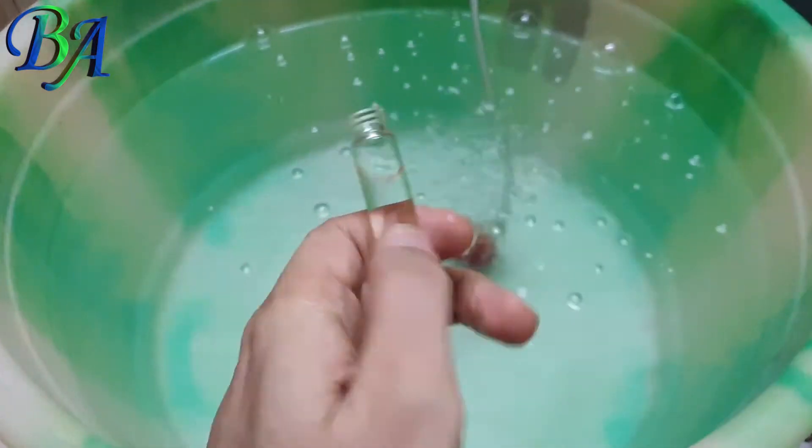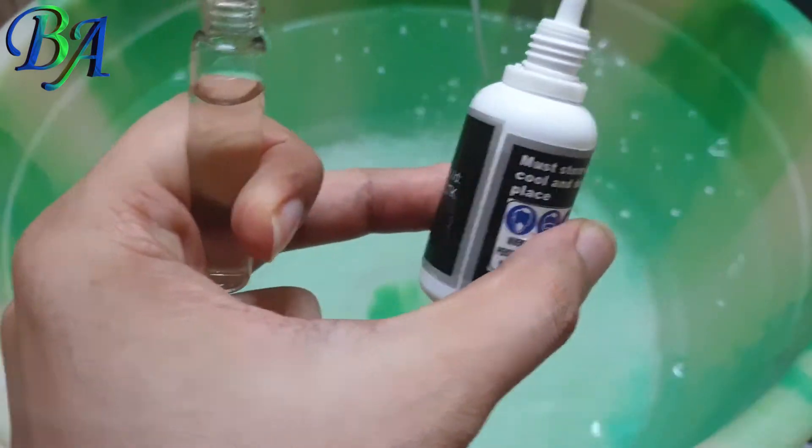Now after 24 hours I will be doing the same chlorine test to see if this method worked.